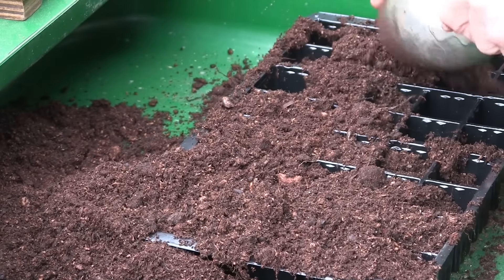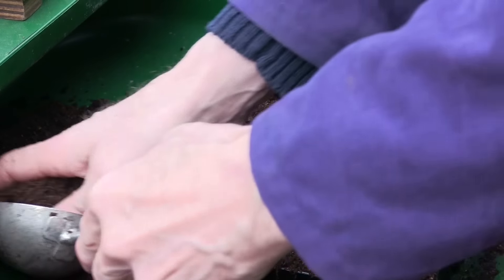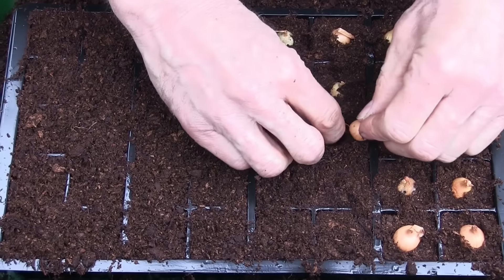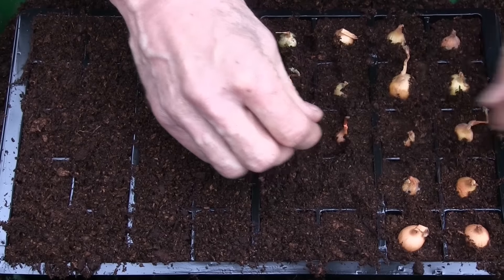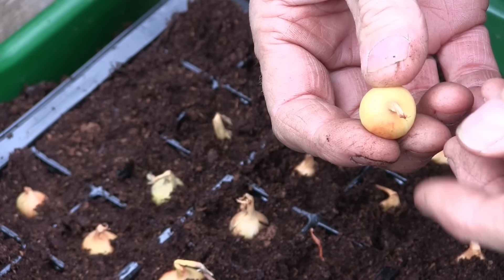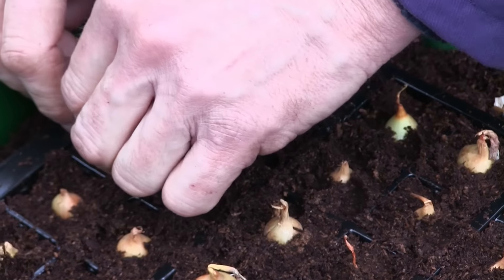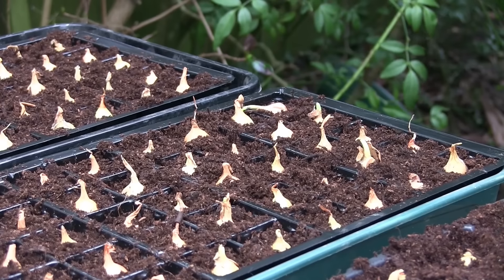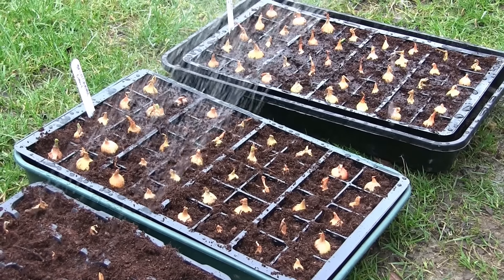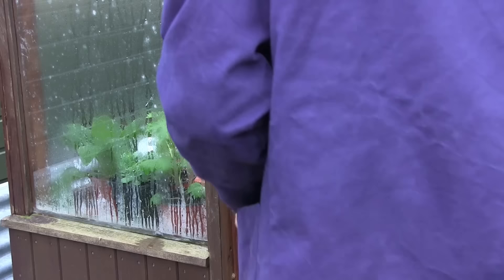You can start your onion sets off indoors or in a greenhouse in late February, especially if the ground is waterlogged or frozen outside. Just fill a module seed tray with compost. Use your finger to create a small hole in each module. Place the onion set with the roots at the bottom so that the tip is just above the compost level. Don't forget to label the trays with the variety and the date and water them in well. Place indoors or in a greenhouse and remember to water them regularly.